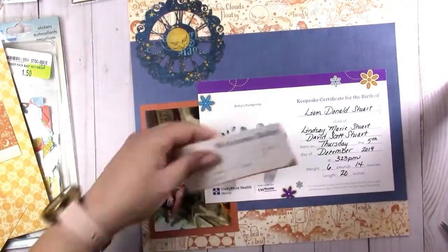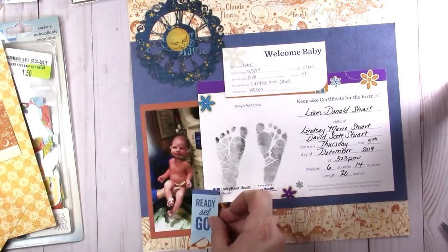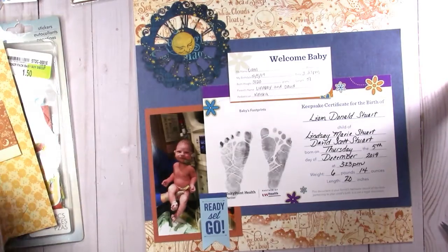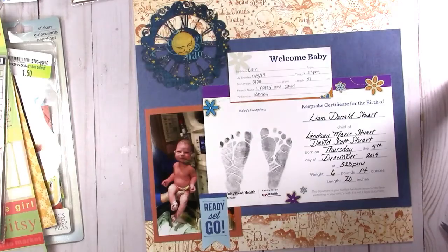One day he'll be like, what happened the day I was born? And here it is. And maybe his mom can tell the story and stick a little note in there somewhere. I'm going to put some enamel dots and such on there and then that will be it for this page.